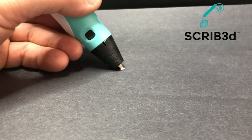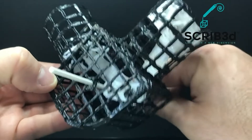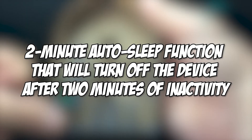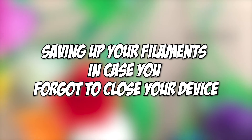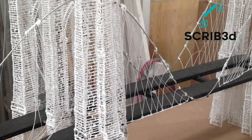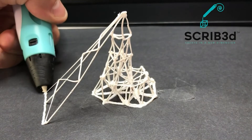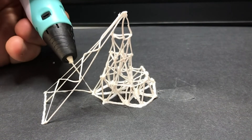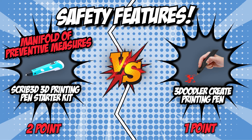On the other corner, we have the Scribe 3D printing pen starter kit, which seems to have trained well for this category with its varying safety features. First, Scribe has a 2-minute auto-sleep function that will turn off the device after 2 minutes of inactivity. With this, not only are you guaranteed that it won't burn, but you are also assured that you are saving your filaments in case you forgot to close your device. It also has a ceramic nozzle that provides anti-clogging functions to sustain your drawing process for a long period without interruption, and a premium motor with intuitive controls for seamless and consistent high performance. For this round, we are giving the crown to the manifold and preventive measures that Scribe took to ensure a better experience for young and forgetful users.